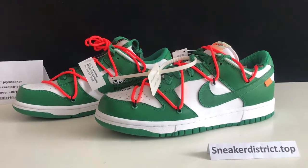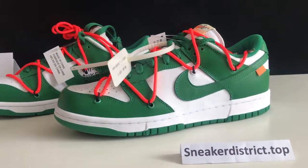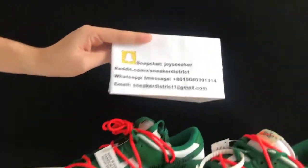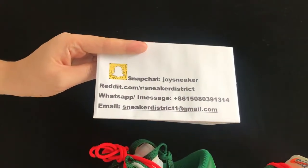What's up guys, this is Joy from sneakerdistrict.com. Before you watch this video, please do me a favor — add my Snapchat Joy Sneaker and follow me on Reddit sneakerdistrict.